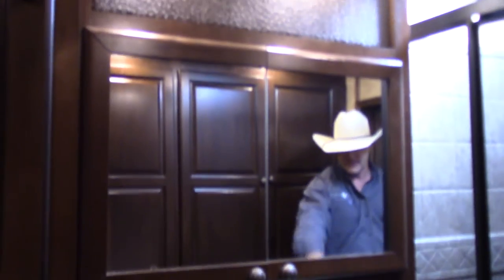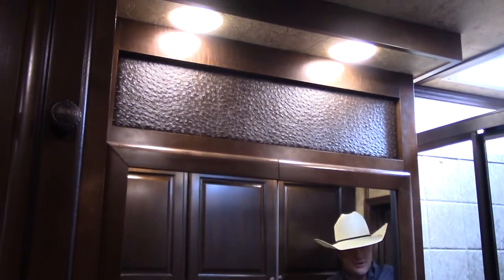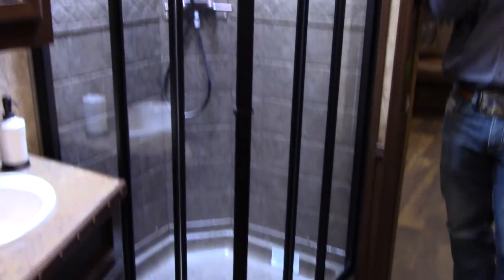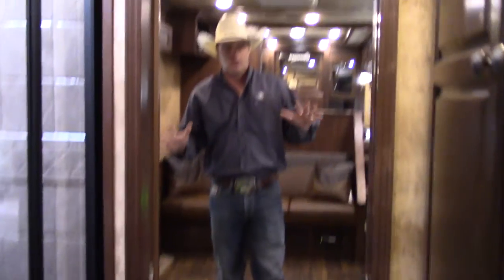You've got tons of room for all your hanging clothes and storage. It's got an exhaust fan, a porcelain toilet, and the vanity has a full-length mirror across it with a porcelain sink. There's also a 32 by 32 neo-angle shower with a shower dome to give you more headroom.